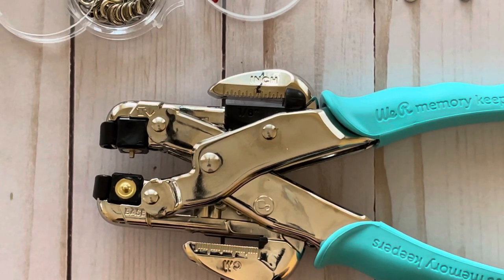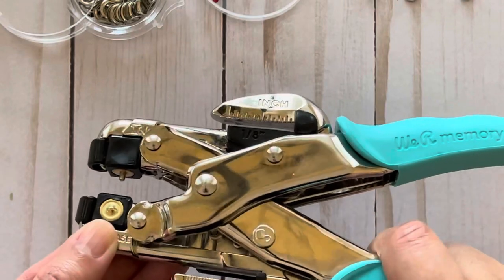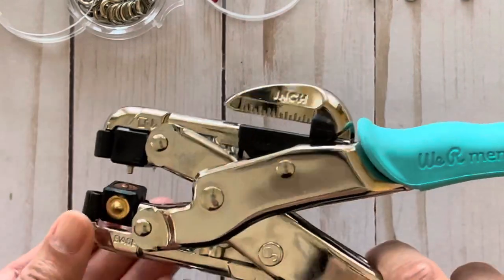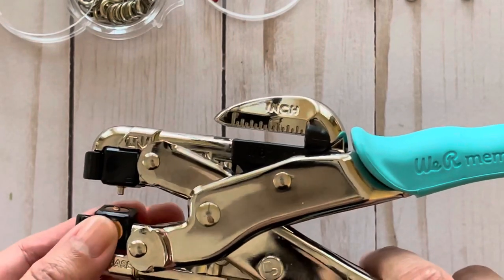All you need to know is that for the bottom, you're going to be changing it to either the number 2 or the number 4 depending on the size of your eyelet. So if you are setting a small eyelet, it should be set to the number 4, which is this copper one here, and it tells you that the number 4 is over there.